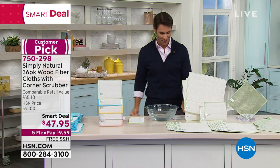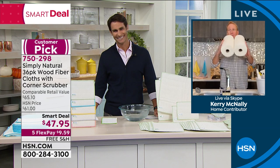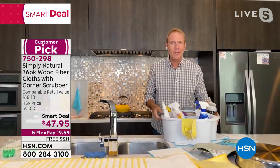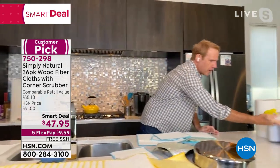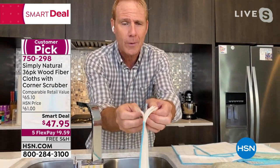Joining us from his home is Kerry McNally. Imagine not having to look for or pay for paper towels again — we're going to take those out of the picture. And imagine not having to use any chemicals or cleaning agents at all. We're replacing all of it with one revolutionary cleaning system: the Simply Natural wood fiber cloth.